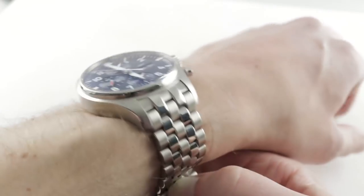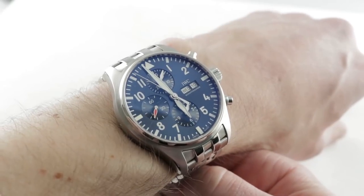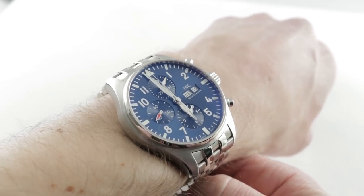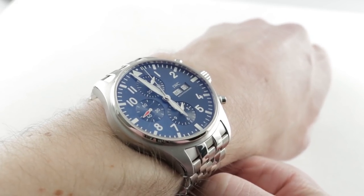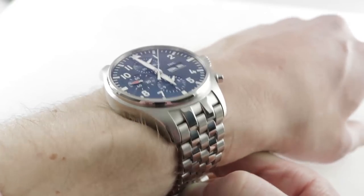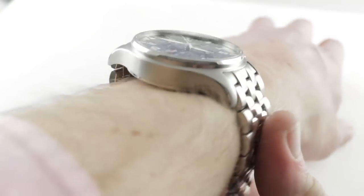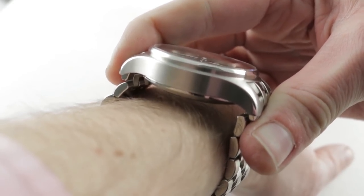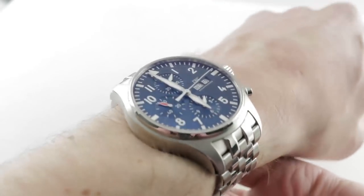It's a handsome piece and a large one, with the essential form of the big pilot's watch in a more wearable 43mm case, combined with the instrument-style dial calibrations of the Mark series. On my 16cm circumference wrist, you can see the watch wears fairly well. It's the shape of the case more than the size that makes this one wearable — the lugs duck down dramatically at their edges.